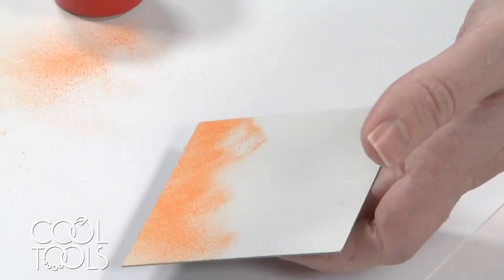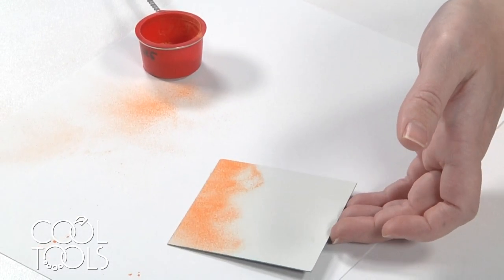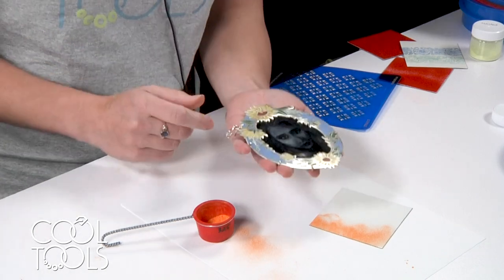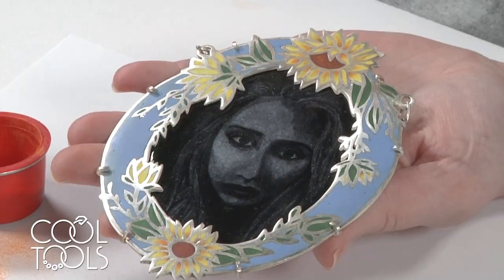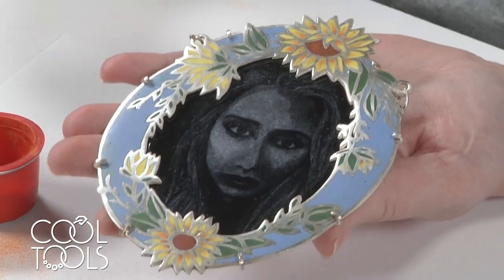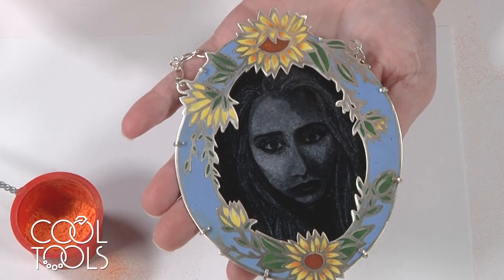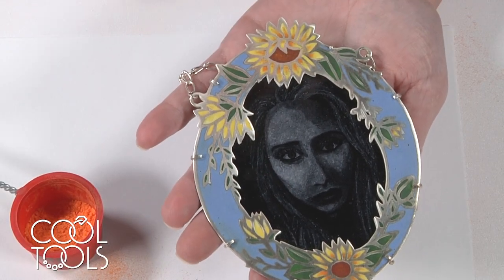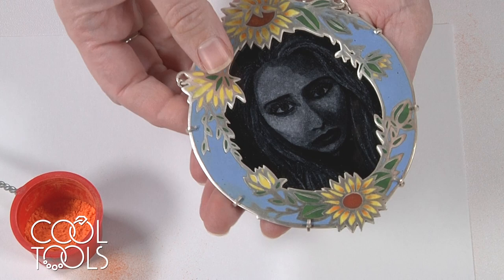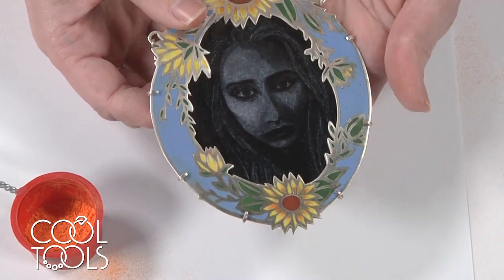Another thing I learned to use 325 with was grisaille enameling. I've got a sample here — it's a portrait built up of a lot of very fine layers, and that kind of helps you allude to depth. For this portrait I had some hand-cut paper stencils that were very delicate and fine that I was sifting through. So 325 is kind of a specialized sifter — you don't use it a lot, but when you need it, you really need it.